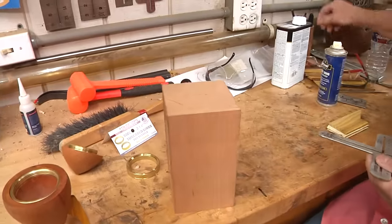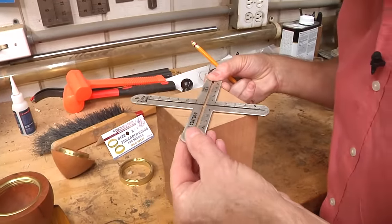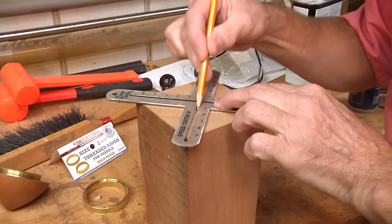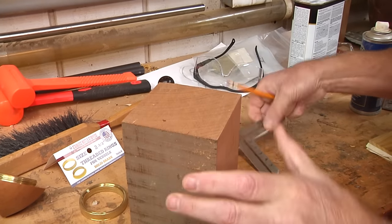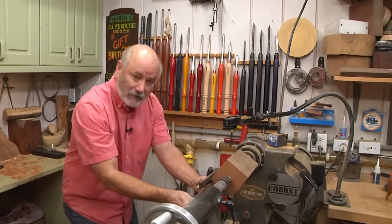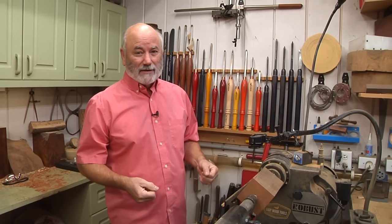It's about four inches square, maybe about three and three quarters. I'm going to take my Speed Center 6 here and find the centers on both ends. Then we're going to mount this on the lathe and start turning our rocket ship. Before we get started, I want to thank our sponsors, Robust Lathes and Easy Wood Tools, because without their support we wouldn't be here doing these videos.